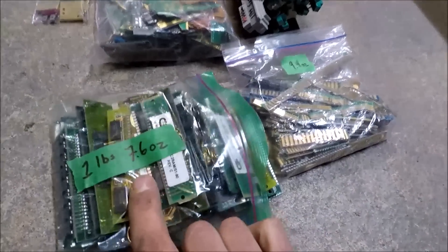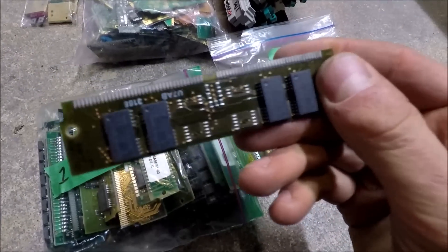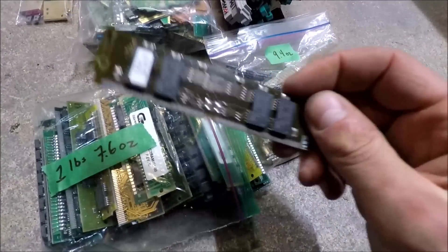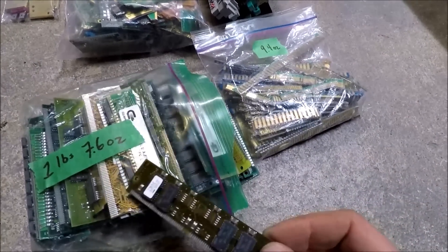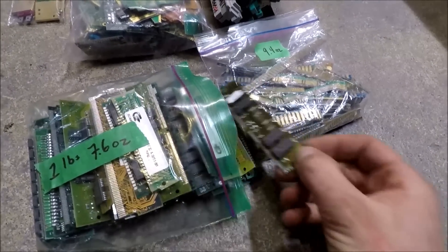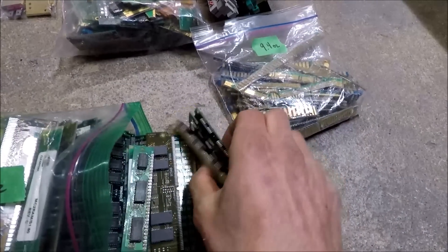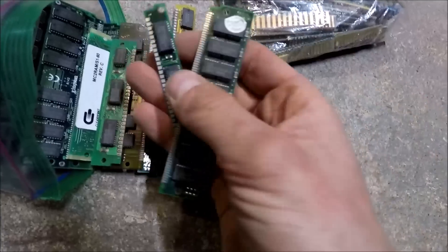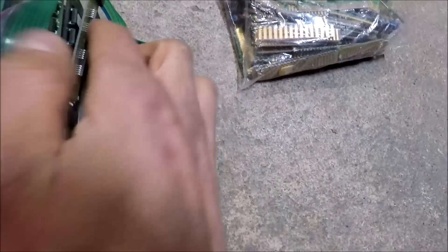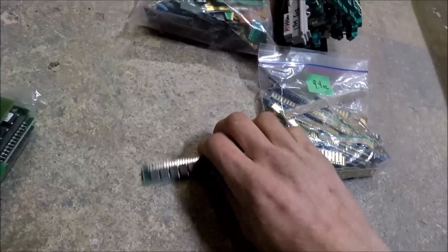This is one pound and 7.6 ounces of RAM — the silver-colored or tin type. This is old vintage RAM and a lot of it is probably still good, so you could resell it to vintage collectors. But I'm putting it all in one lot. I do have gold RAM coming up as well.